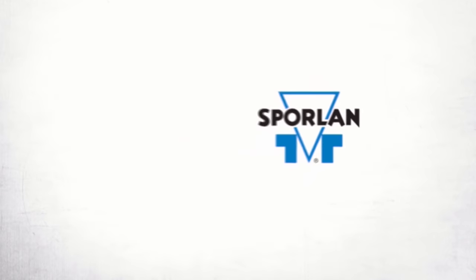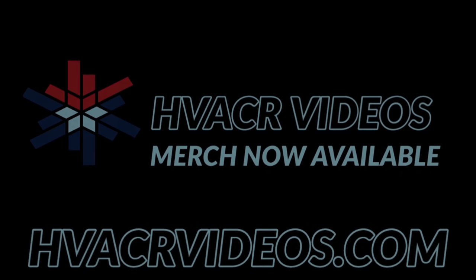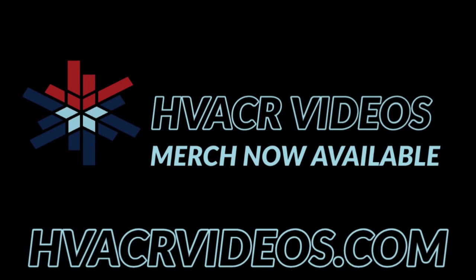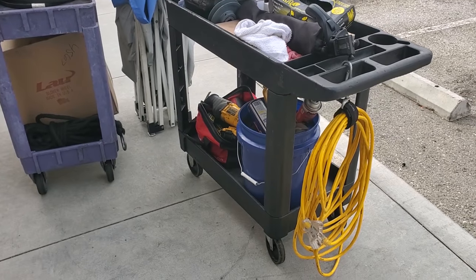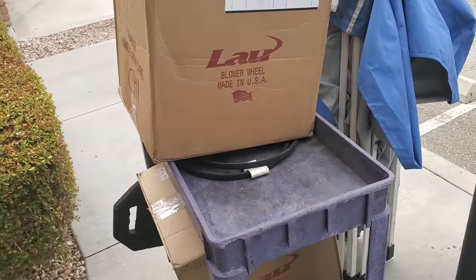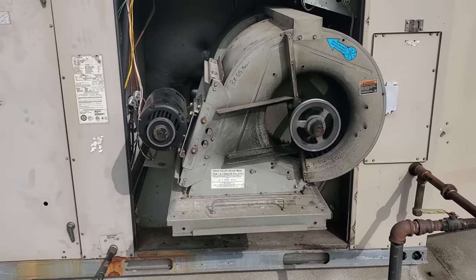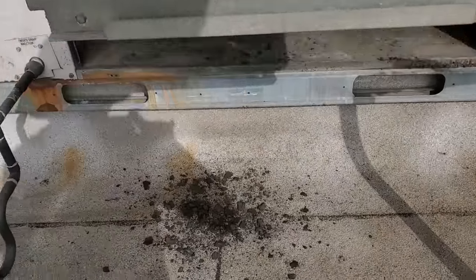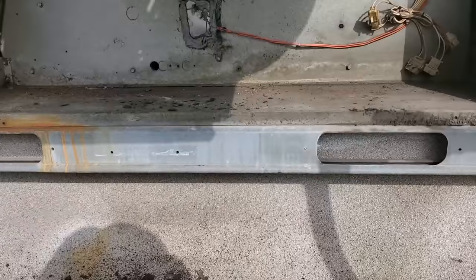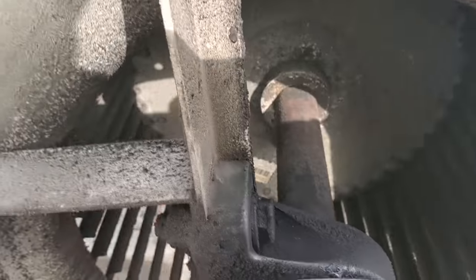This video is brought to you by Spoilin. Quality, integrity, and tradition. Got our work cut out for us today. We've got a big blower assembly replacement on a double shafted blower. I'll show you once we get up there. This is my unit and look at what's falling out of the blower assembly right now.